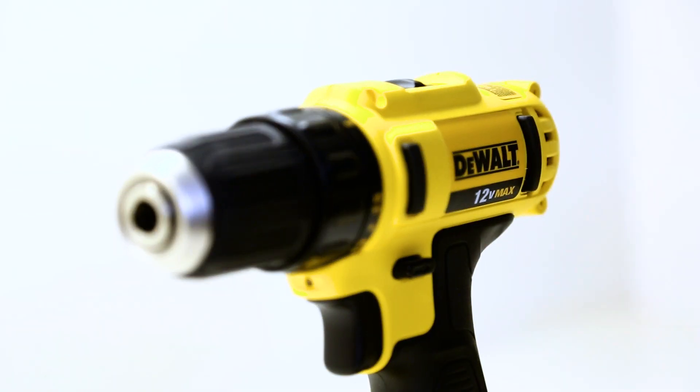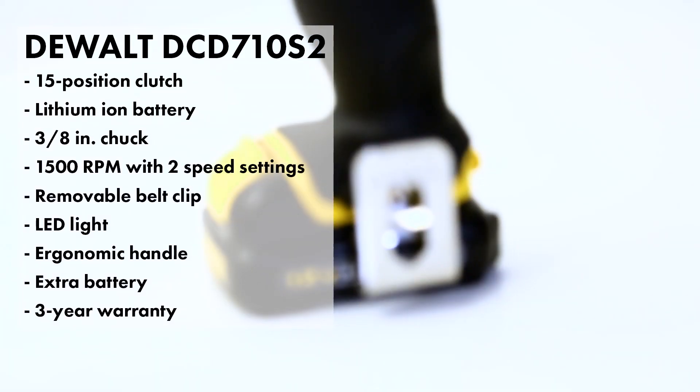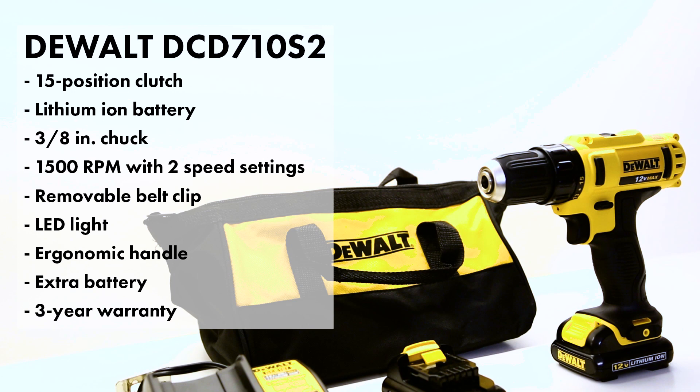So for $99, guys, with the DeWalt 12-volt, this is what you get. You get a pretty cool carrying case. You get a battery clip. You get a belt clip — you guys know I love those because there's nothing cool about getting hit in the head with a drill, no matter how much it weighs.